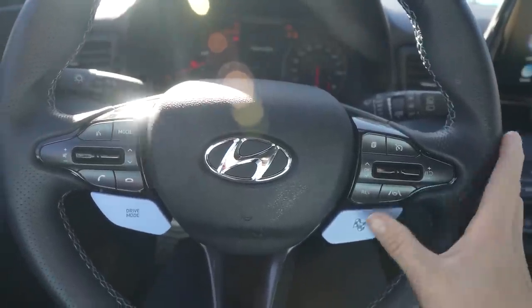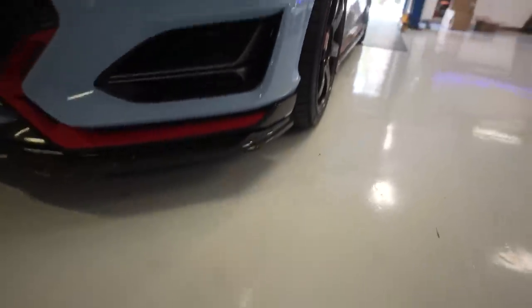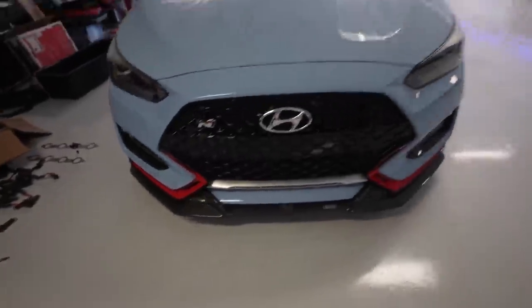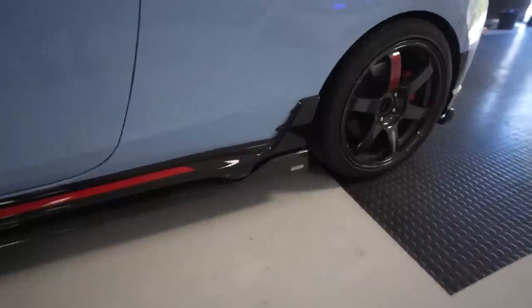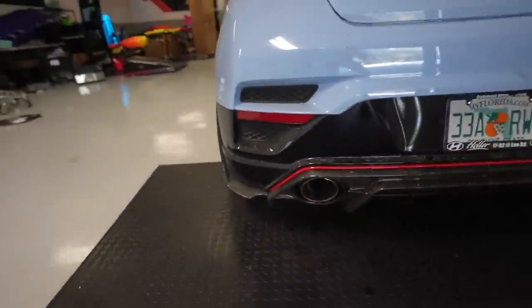Here she is. If you guys remember, I recently installed the Adro USA carbon fiber front lip on the Veloster. Here's a better look at it. I love how it grabs onto the stock bumper and goes up the sides — absolutely beautiful. We also installed their carbon fiber side skirts. It goes under the stock side skirts, adds some width and aggression, and then we also put on their carbon fiber diffuser.